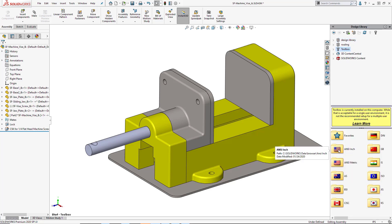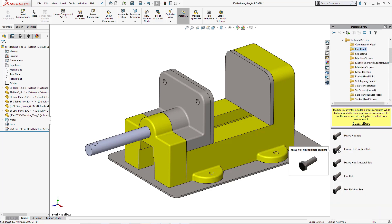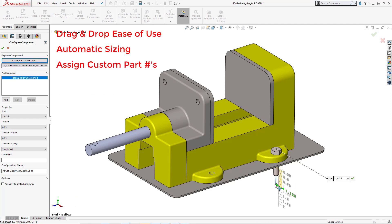Toolbox is located inside the design library of the task pane and is filled with predefined standard components that you can drag and drop into your assembly. These components are automatically sized when placed over a hole, and from there you can determine other parameters such as length and even assign custom part numbers.